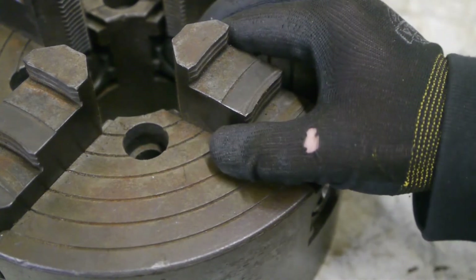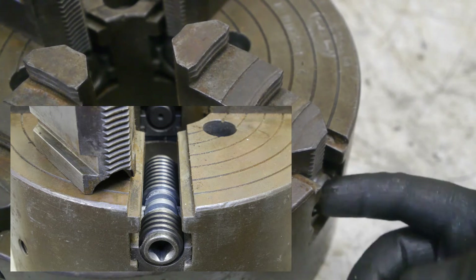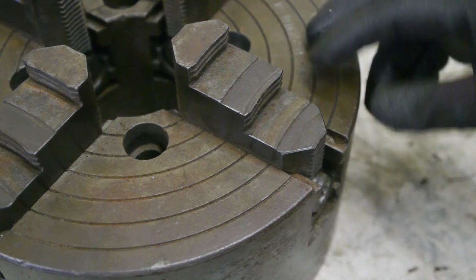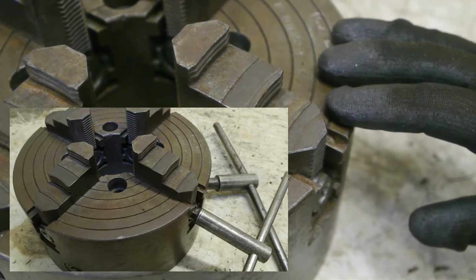I'm not sure how useful a chuck like this would be, but I guess it would be good for grabbing square stock and out-of-round objects. I will keep this one and maybe I'll even get to use it someday.